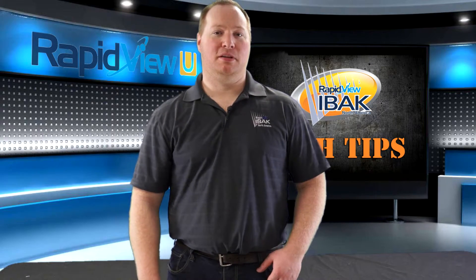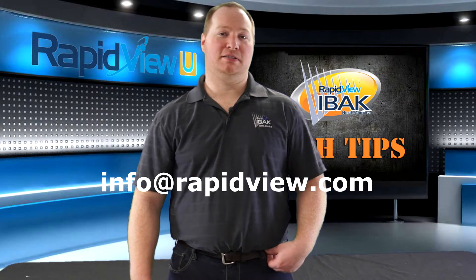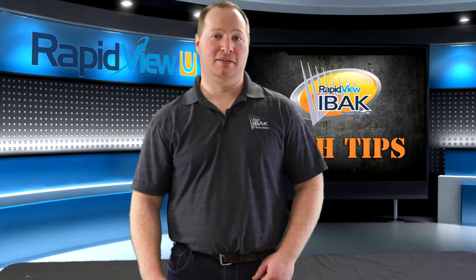Thanks for watching today's tech tip. If you have any questions or comments about today's tech tip or would like to leave a suggestion for future tech tips, please send an email to info@rapidview.com or call at 1-800-656-EBOC. Thanks for watching.